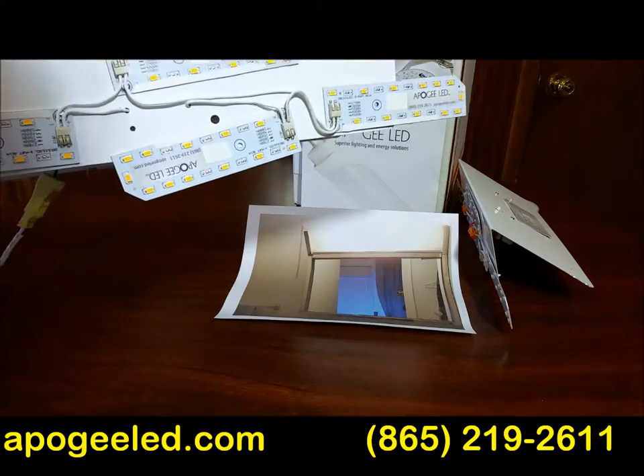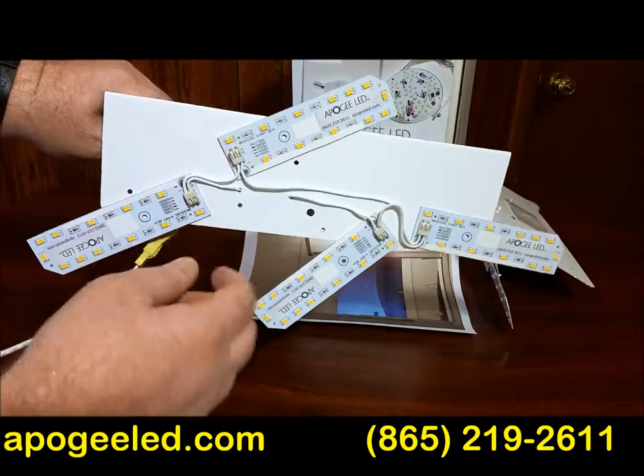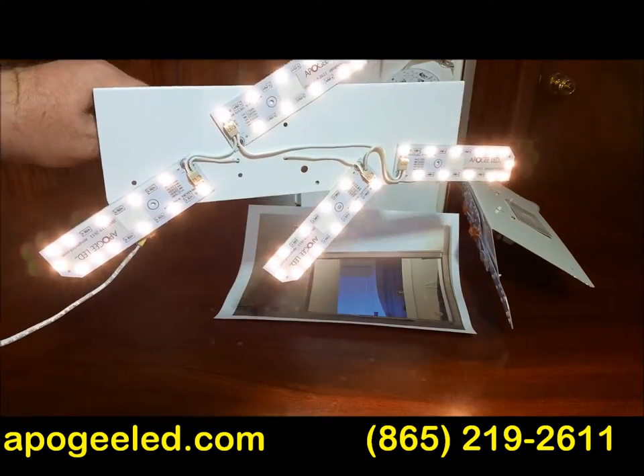It comes like this, but if you need to adapt the light to meet your specific needs, no problem — you can move the panels around. And it pumps out a ton of light, too. Easy to mount, easy to use.